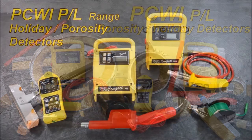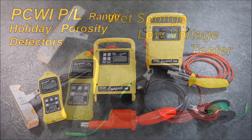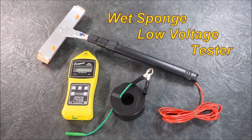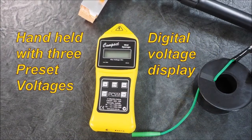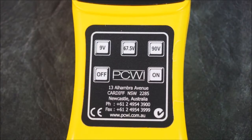We have a wet sponge unit and two high voltage units. The two high voltage units are quite different to each other, but let's start with the wet sponge. This is a small detector with varying voltages and a sponge on an extendable handle that is wet and then applied to the surface. It's a little handheld unit. The digital voltage is displayed — as you can see there's 9 volts, 67.5, and 90 volts.